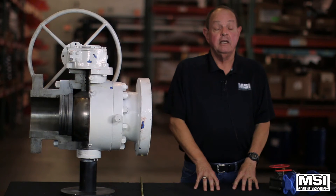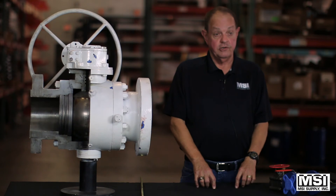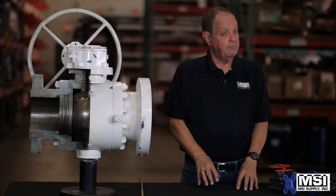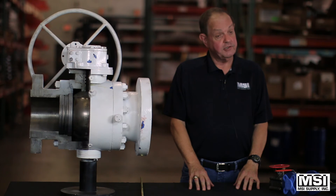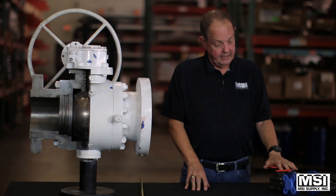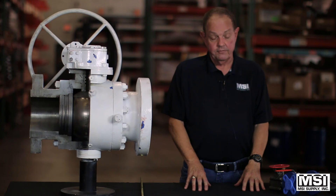What we need when you want to order these valves is a size, a pressure, what type of ends you want, the type of port, the body material, what soft goods you want inside, and possibly the ball and stem material. Do you need them actuated, or will the lever or oval handle do? And the temperature would be greatly, greatly helpful.